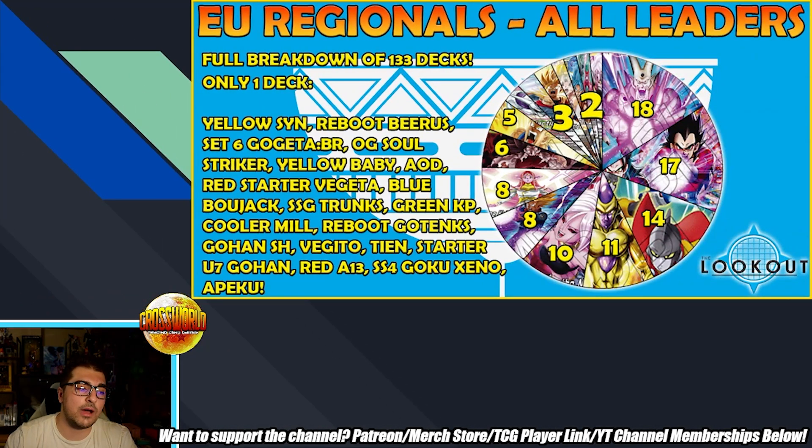Starting with the overall breakdown: there were 133 players. It was an online best-of-one pre-side tournament, just like a lot of regionals are going to be — webcam, online, pre-side, best-of-one. Looking at the breakdown, the most interesting are the singleton decks, but we'll go over the big bulk first. A very large majority were Red Sin Shenron and Red SS4 Gogeta. This has been very specific to Europe, but with the changes going into Set 20 this makes sense globally now because aggro is the best-positioned strategy in this format, with Crimson now banned.